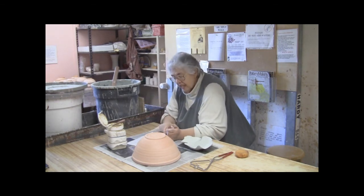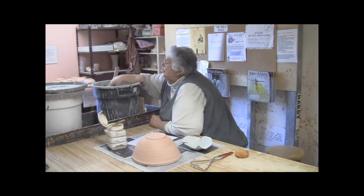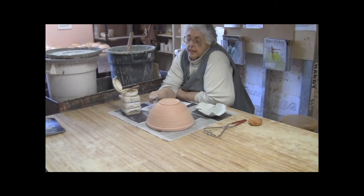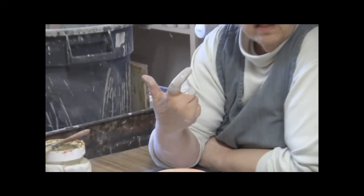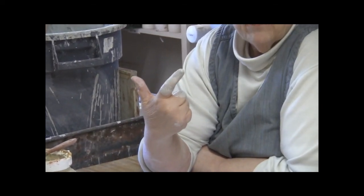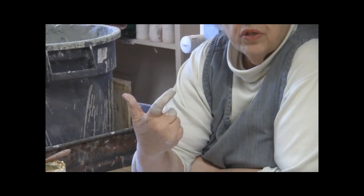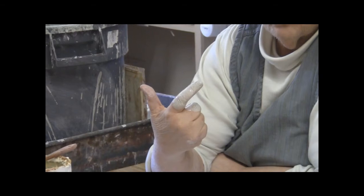Before you glaze, before you put your pot in, you need to check the thickness. Stick your finger in the glaze and see if you can see the wrinkles in your skin and your cuticle — if you can, the glaze is the appropriate thickness. If it looks like you have a glove on your finger, ask your teacher or one of the studio staff to help you thin it out a bit. Don't do it yourself because you'll get it too thin.